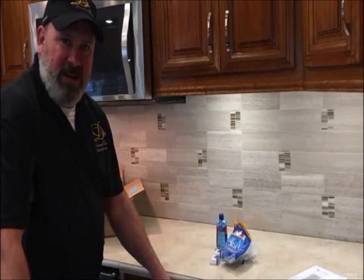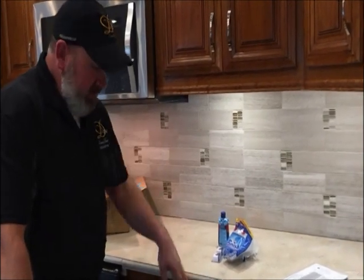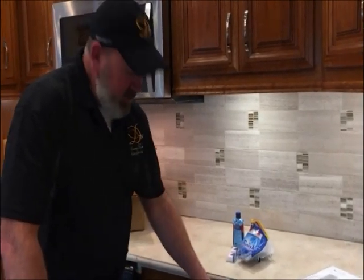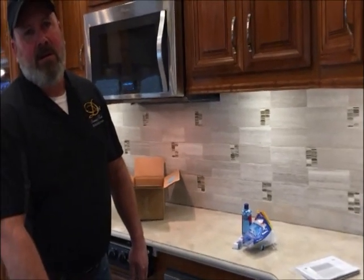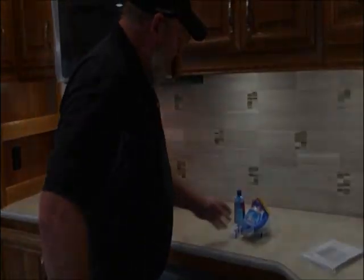If you've got a generator and you've got a dishwasher like this, what's going to happen is you're on generator power and this is going to sense a non-pure power signal and it's going to start beeping. To get it to quit beeping, you just lock it and it'll stop. You can't use it, but at least it'll quit beeping. It won't even come on — all that'll do is lock and stop beeping.